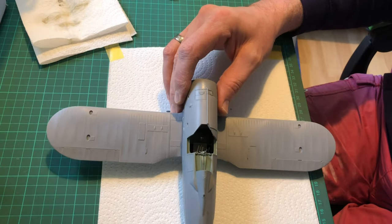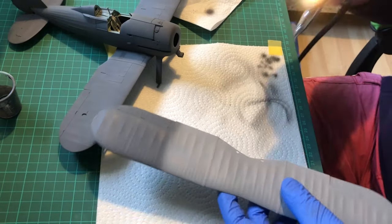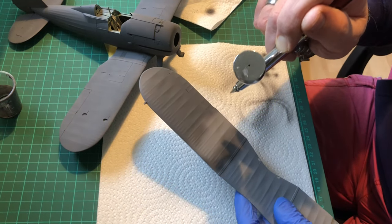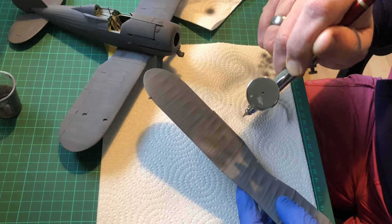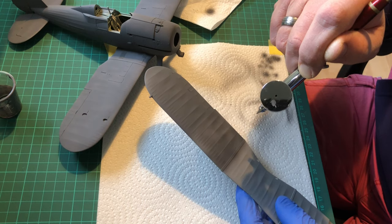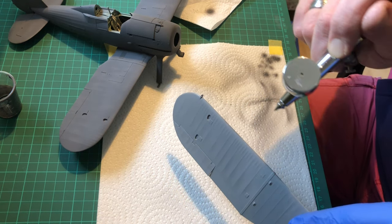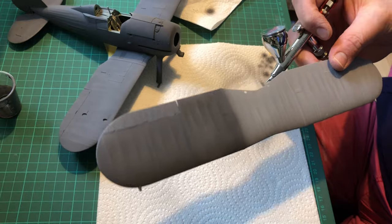Now we're going to go on to the priming. I'm using Tamiya dark gray - I'll be airbrushing with the Infinity CR Plus, just liberally applying the primer. I think it's XF-24, a dark gray. I'll explain why I use the dark gray when we come on to the main painting stage. With it being a primer coat you really want to make sure you get a nice decent coat and the paint goes down nice and smooth.